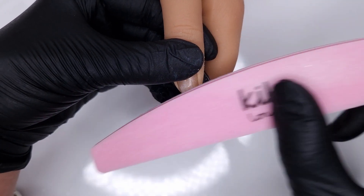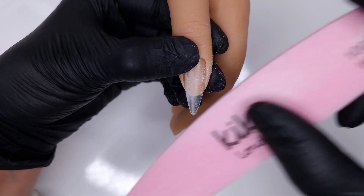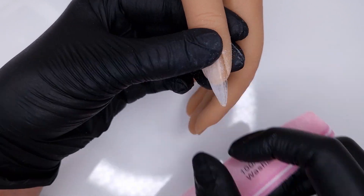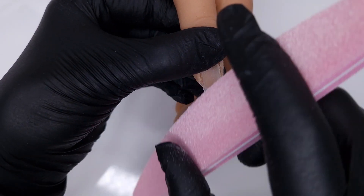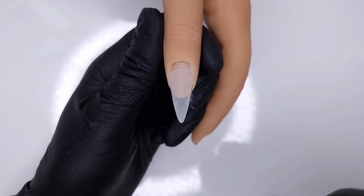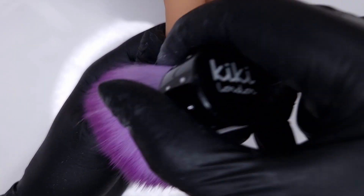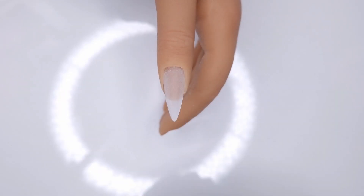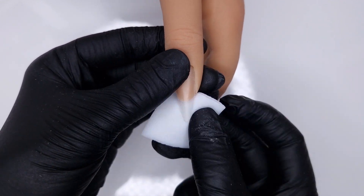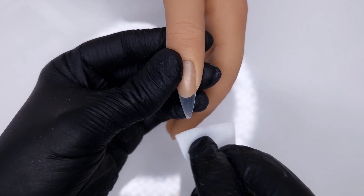I really wanted to do this video on my own nails but I'm still wearing the rubber colour base design from last week's video, so do go ahead and check that out. Here I'm taking my Kiki London Buffer and just buffing the surface of the nail to refine and contour it a little bit. If needed, you can come in with your file, but today I was happy just to buff the surface. I find this just evens out any minor lumps or bumps.